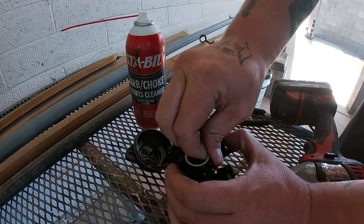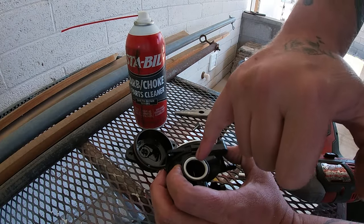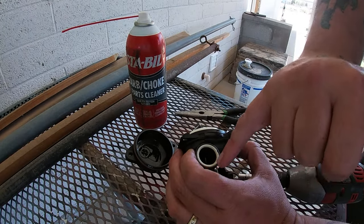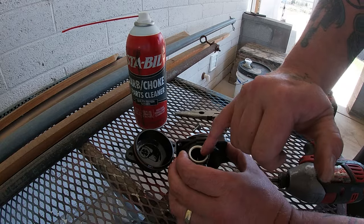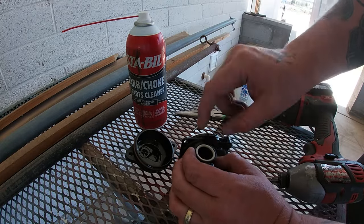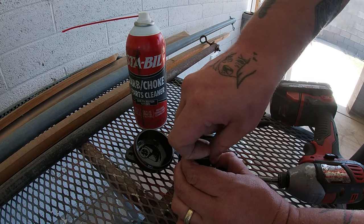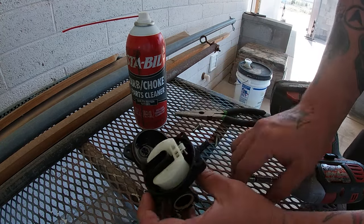If this part ever comes off and is stuck on the mower, there's a little gasket under this part. So the order is: rubber gasket, then the hard plastic ring. Sometimes that gasket gets stuck on the intake where you took the carburetor off — pull it off and put it back in here. As you can see, this one's fine.